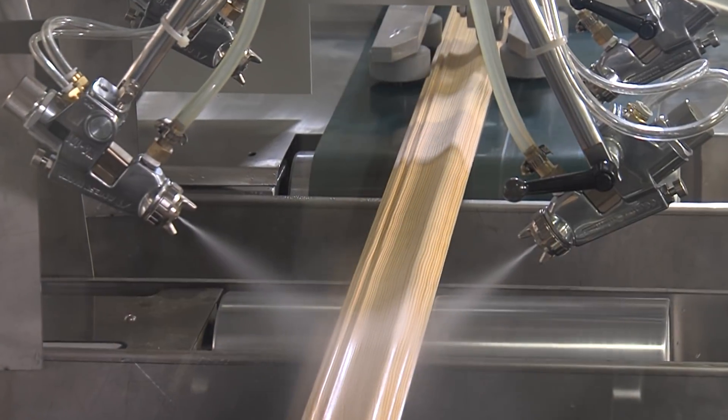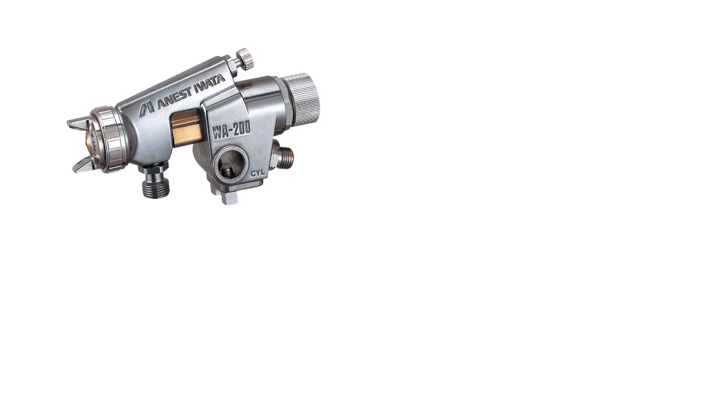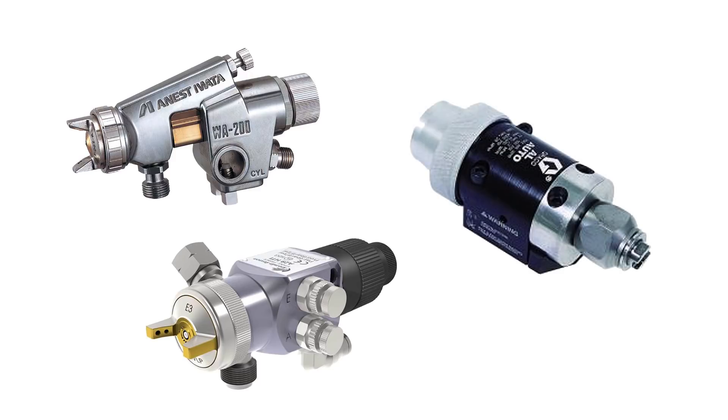The moulding sprayer utilizes three main types of spray gun systems: conventional spray, HVLP and air-assisted airless.